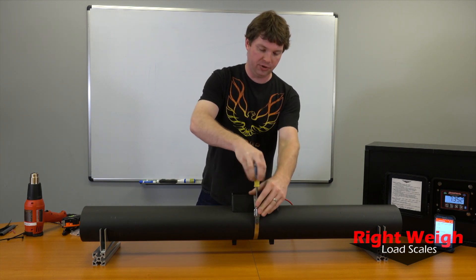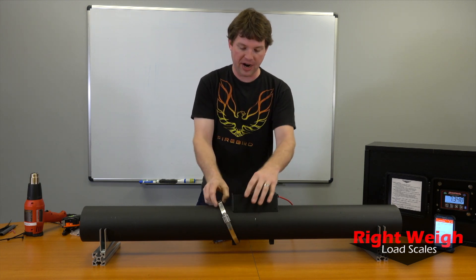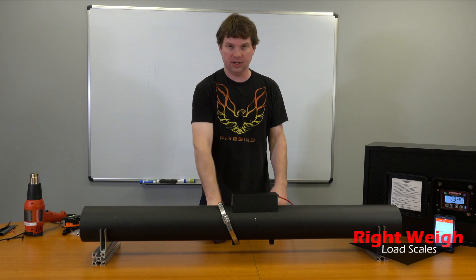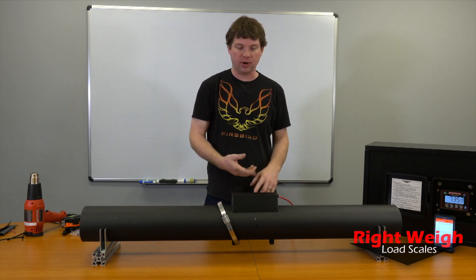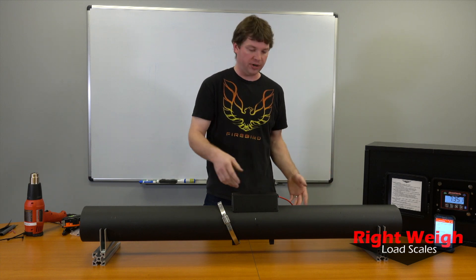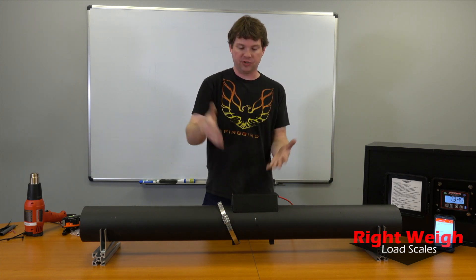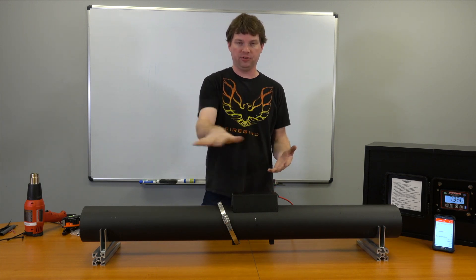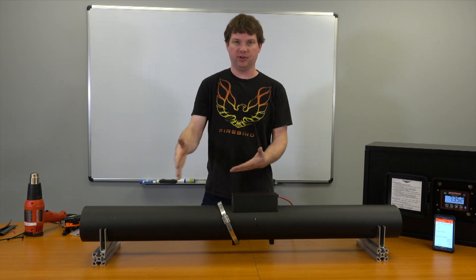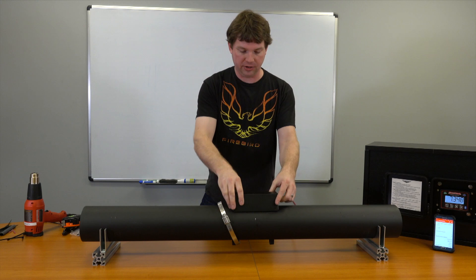Go ahead and loosen the clamp. This would be like if you fire it up and it says 'no sensors found' — that's not the only reason it could say that. It could be the wiring wasn't done right, or there's a break in the wire somewhere. Also, if you have a three-axle setup, make sure you do all three sensors before doing any of this, because it has to detect every sensor to show a weight.